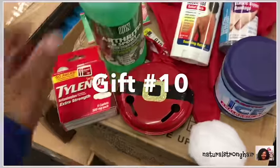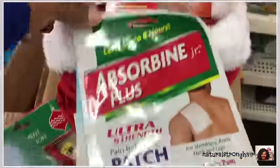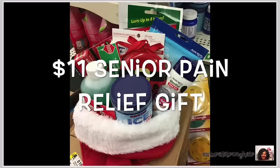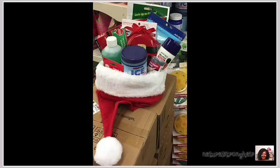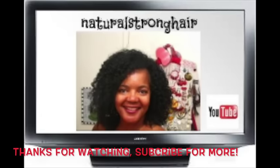The last gift was a last-minute idea — a senior was asking me if I could help him find some pain reliever products. We started looking and I pulled out all of these items; he didn't know which one to get, so I thought what a great gift this would make for eleven bucks. Thanks for watching, subscribe for more — bye bye!